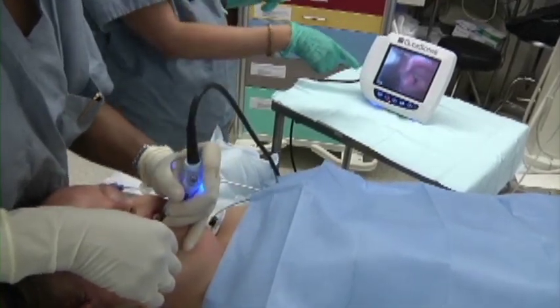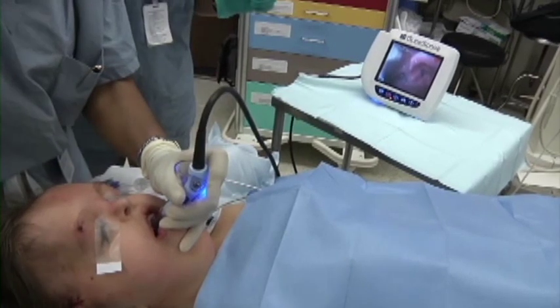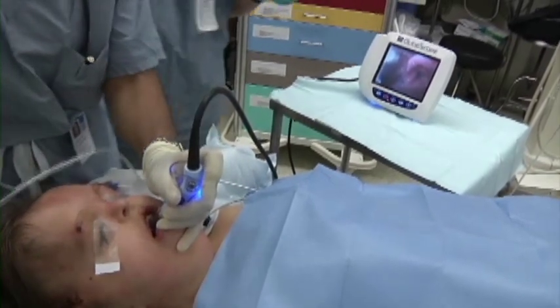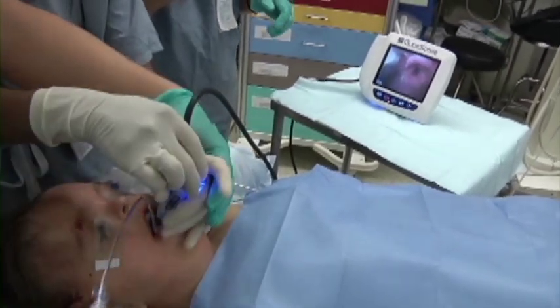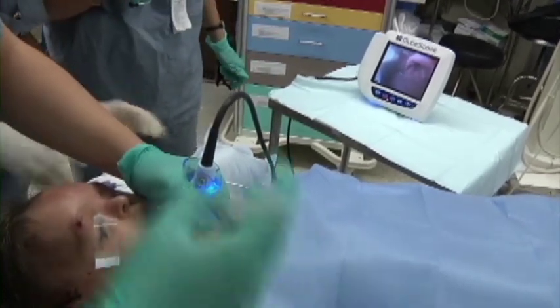This patient was maintained spontaneously breathing due to the expected difficult airway. The vocal cords were topicalized with lidocaine to blunt the response upon intubation.